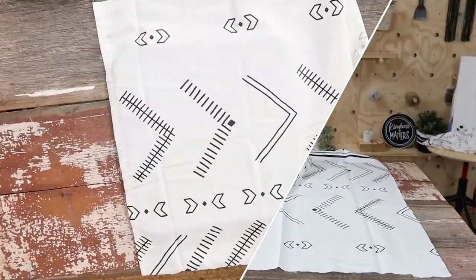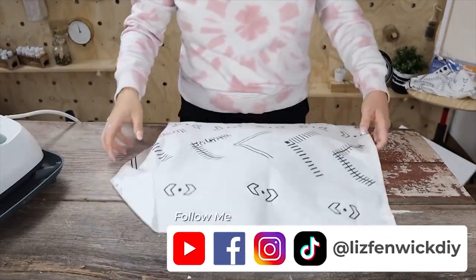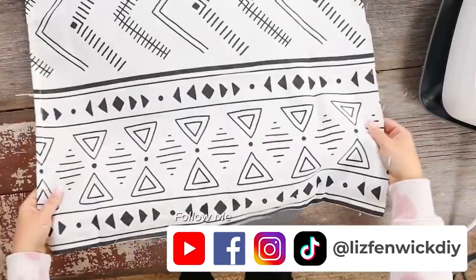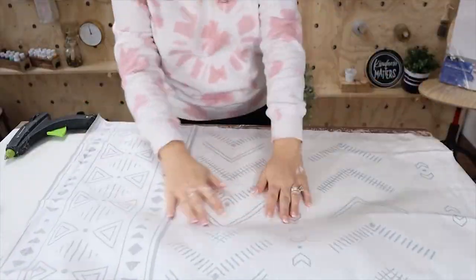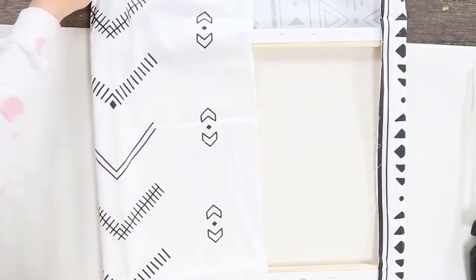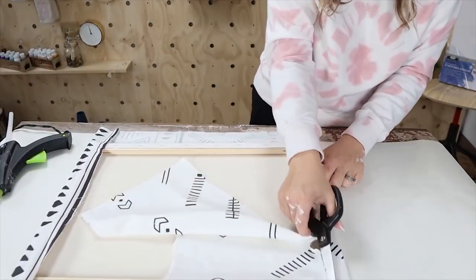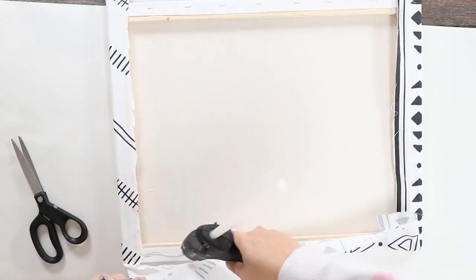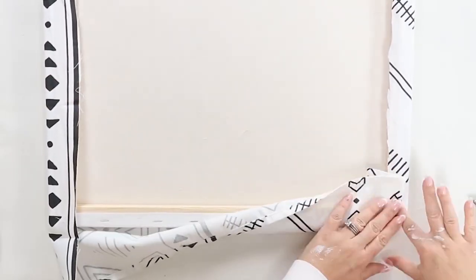Next I had to get all the creases out of the shower curtain. You could throw it in the dryer or iron it — I just used my Cricut Easy Press to get out any creases. You could use a staple gun to attach these, but I'm going to keep it simple and use my hot glue gun. I'll start at the bottom to get the line precisely where I want it, then hot glue the top, tuck in the corners, hot glue the sides in place, cut off any excess, and repeat for the other two canvases.